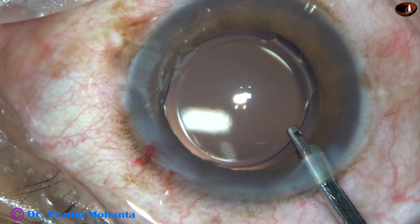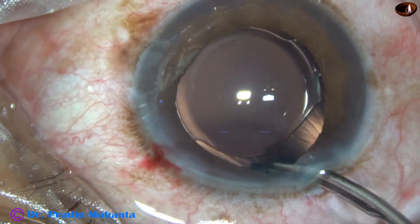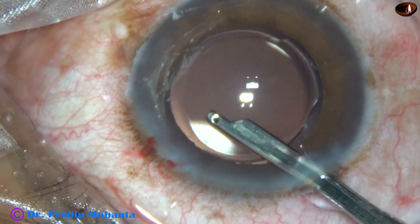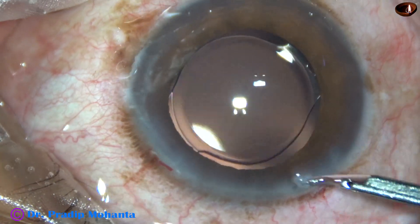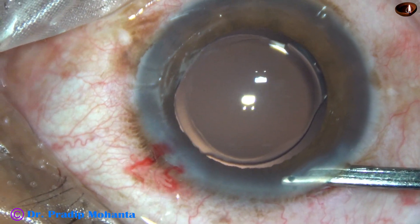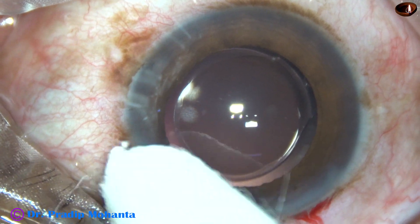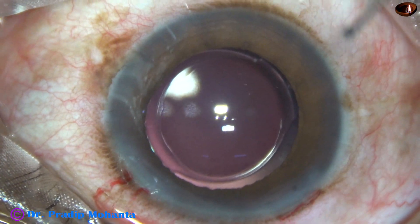At this time, any viscoelastic sticking to the corneal endothelium is removed, the capsular bag is irrigated once again, the lens is tapped, and the anterior chamber is nicely formed. The intraocular pressure is kept on the higher side, and the case is concluded after checking the wounds and applying a few drops of moxifloxacin.